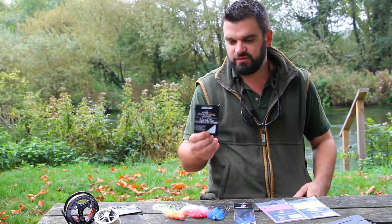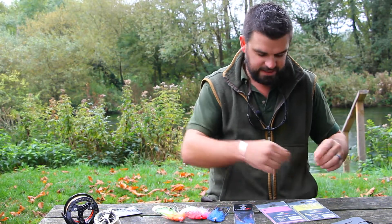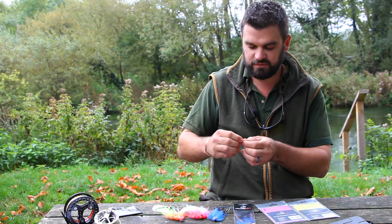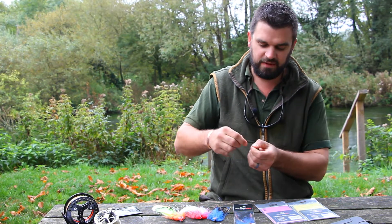Staying with the predator range, this is a stainless steel leader available in 18-inch lengths. Nice ready-made good crimps at either end, a tiny size 11 swivel for smooth rotation, and a cross lock snap at the other end.